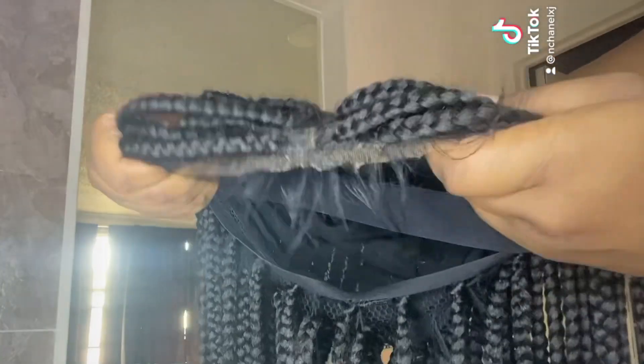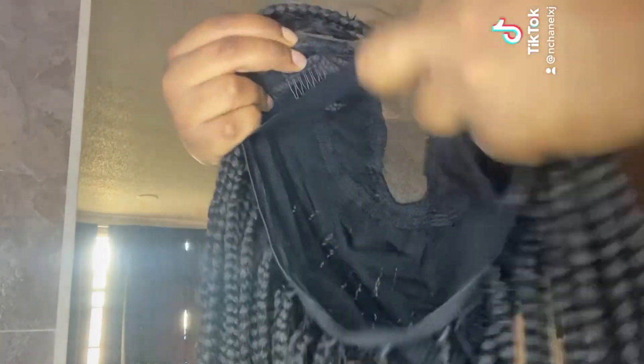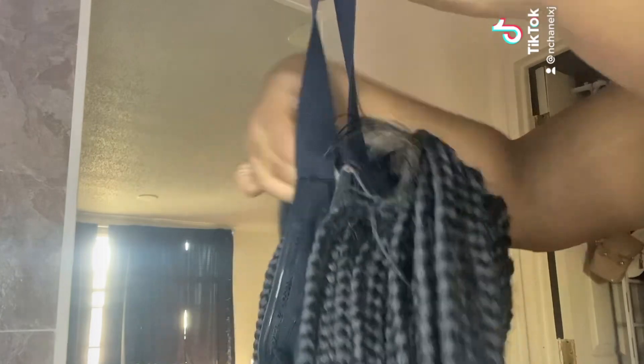The construction of this wig comes with the standard two combs in the front, and it also has an elastic band for extra security, which I love. And then these are the ends.